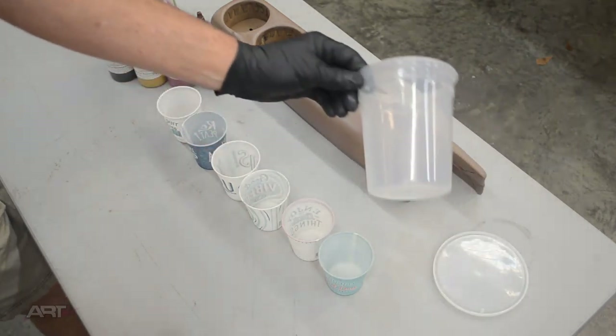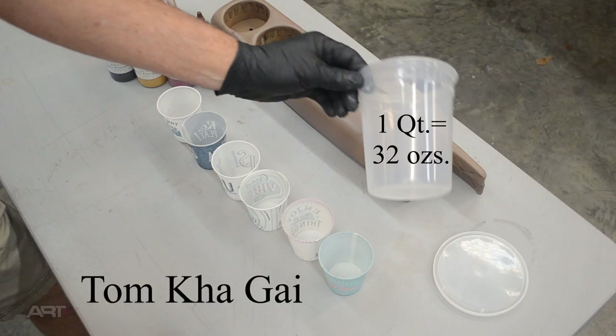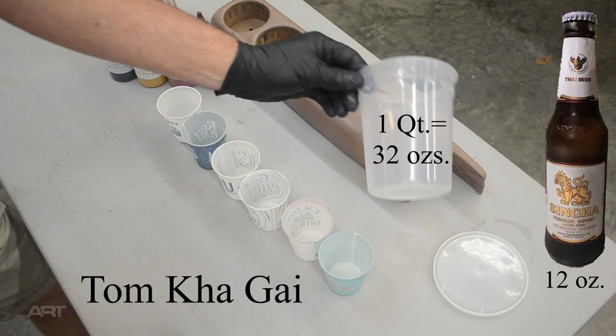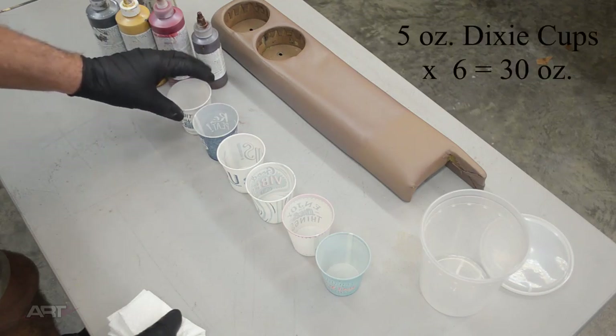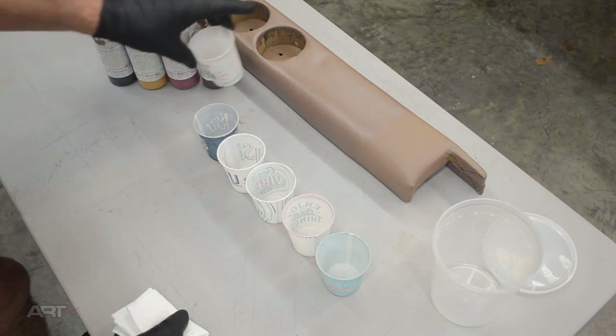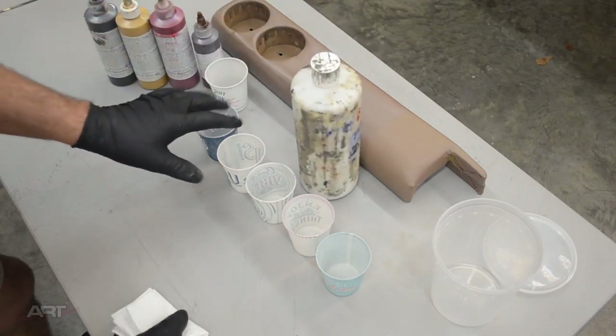This is a big job and will require lots of color. Experience tells me that for this size job, I need probably at least a quart — that is, 32 ounces of mixed color. I'd like to use a take-out soup container; just be sure to run it through the dishwasher. Six Dixie cups of five ounces each would almost give us our quart. We could try to achieve our target color by mixing the pigments in one of the Dixie cups all the way full, then add five cups of clear base.